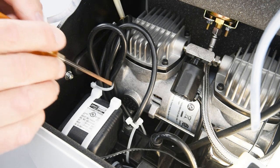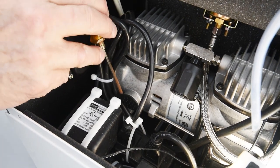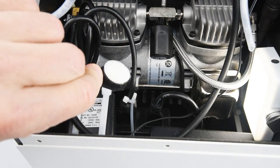Place a flathead screwdriver behind the extended tab of the intake filter cap and pry loose from the compressor body. Once the intake filter cap is loose, grasp the tab and remove from the compressor compartment.